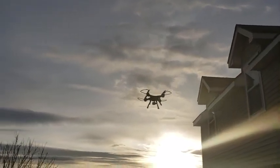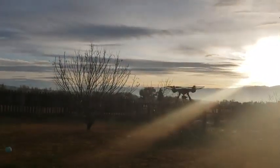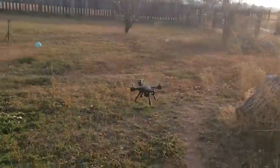I would recommend this drone to anybody starting out or anybody that just wants to find an entry level drone to have fun with.